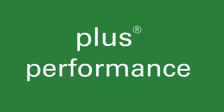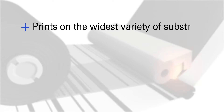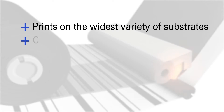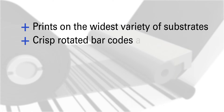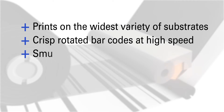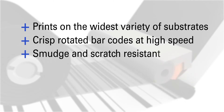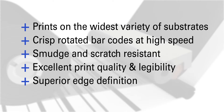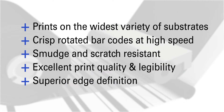That all adds up to performance. TR 4085 prints on the widest variety of substrates, from uncoated papers to mid-range synthetic films. It delivers crisp, rotated barcodes with unrivaled smudge and scratch resistance. You get excellent print quality and legibility, and superior edge definition for dark, dense images and improved scan rates.